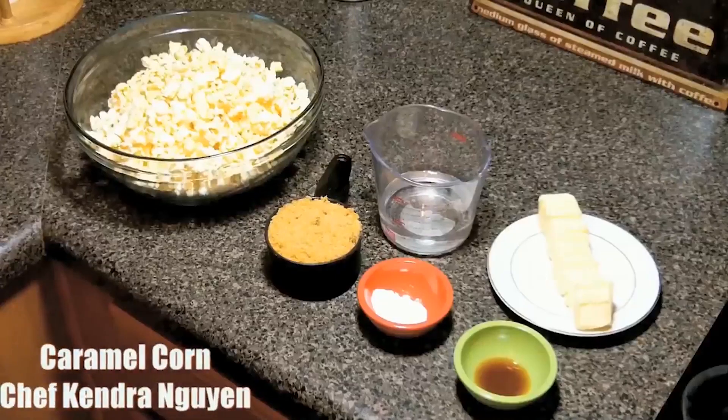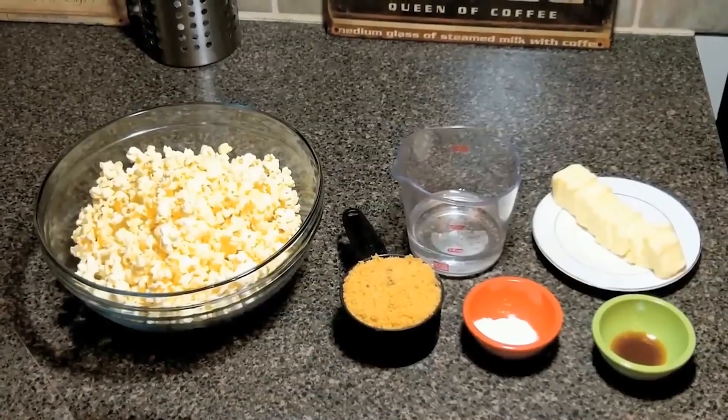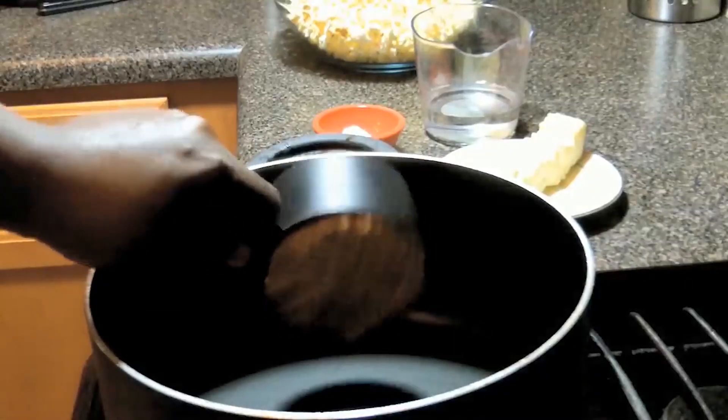Today we learned how to make caramel corn. We have our popcorn, brown sugar, baking soda, vanilla, butter, and light corn syrup. We're going to get our brown sugar into our pot and then we're going to slide in our corn syrup.